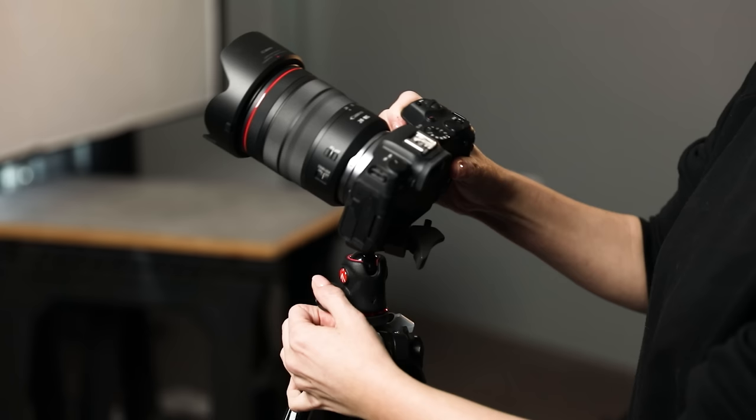As far as heads go, there are tons of different kinds and styles, but there are three main categories you'll most frequently see: the pan and tilt head, the ball head, and the geared head.